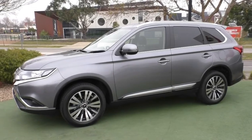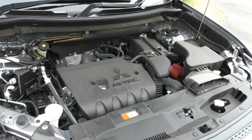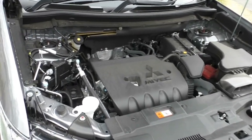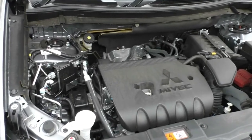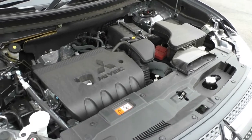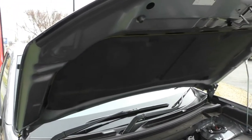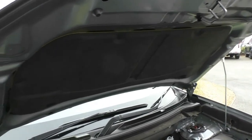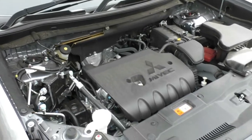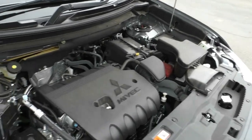Now we'll pop the hood and look inside the engine bay. What we have here is Mitsubishi's 2.4 litre four cylinder petrol motor — a MIVEC motor — fitted with a six speed automatic gearbox with nice smooth shifts between gears and a very comfortable ride. This Outlander has a five star ANCAP rating with seven airbags, providing lots of safety. The motor produces 124 kilowatts at 220 Newton metres of torque, giving enough power for any payload needs.